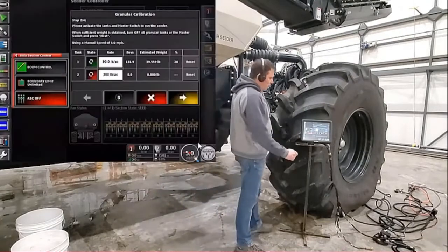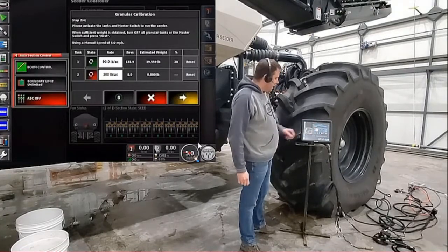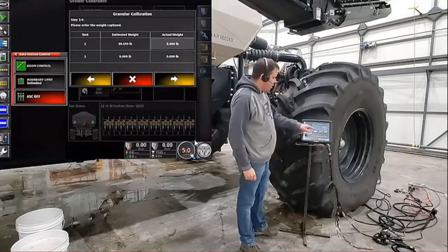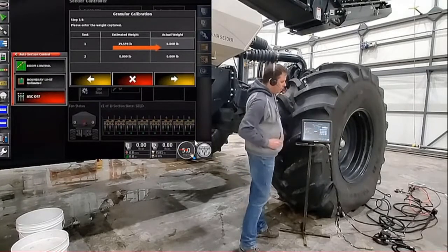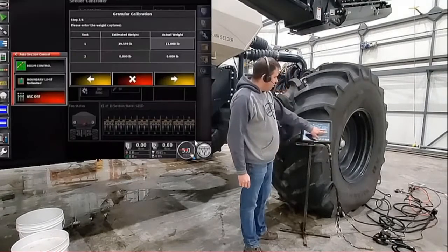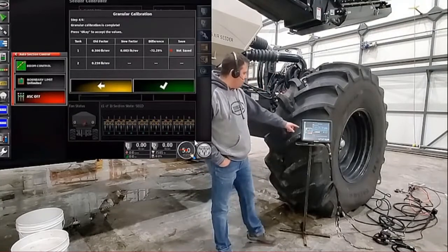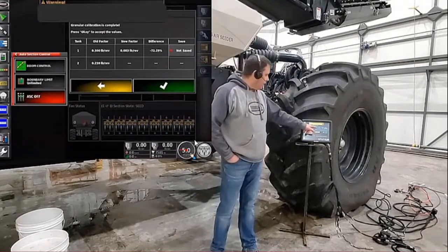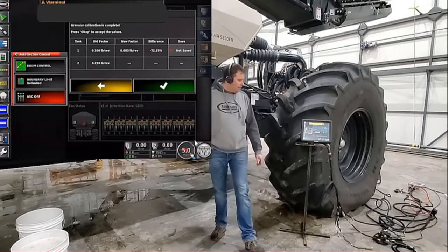Going back into our monitor, you'll notice that we have our revolutions and our estimated weight for the tank that we calibrated, which is tank number one. We'll press next to go to the next screen, and now you'll notice the tank we did — the estimated weight field will actually be grayed out, and now we can put our number in that we got from our scale, which is eleven pounds. Press OK. Once we get all our weights put in, we press next again. On this screen it will show you for each tank your old cal factor, your new cal factor, and the percent difference between the two. Our old cal factor is 0.3, but our new cal factor is 0.83, so our difference is 71% out.